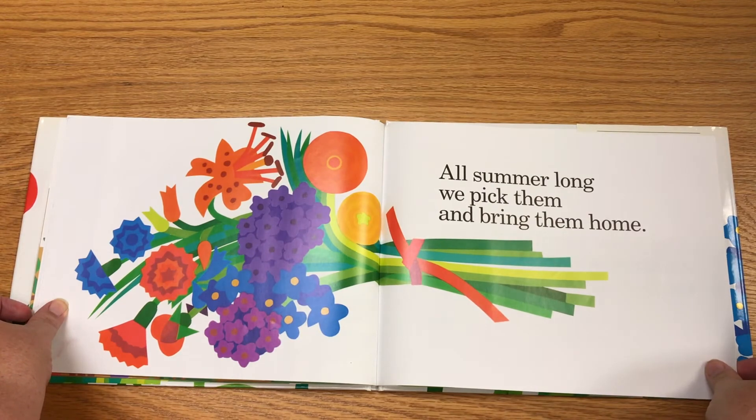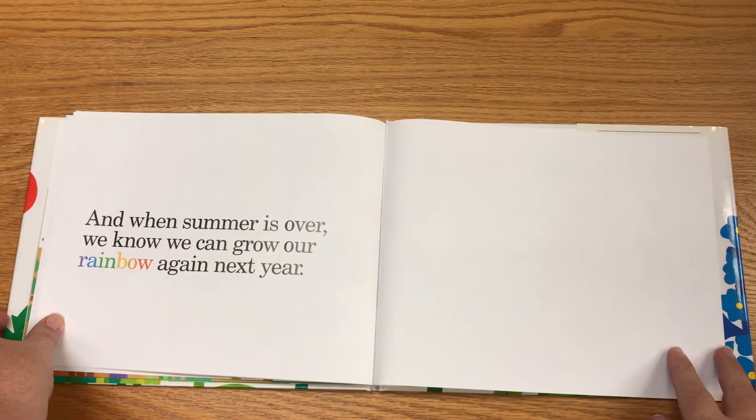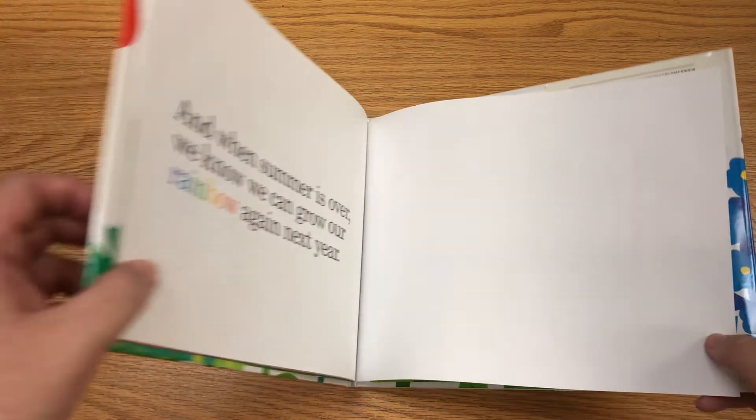All summer long we pick them and bring them home, and when the summer is over we know we can grow our rainbow again next year. The end.